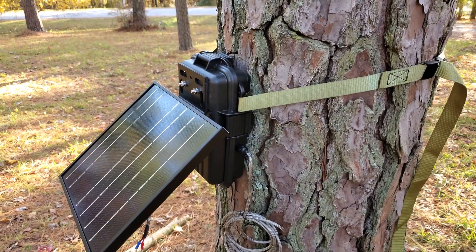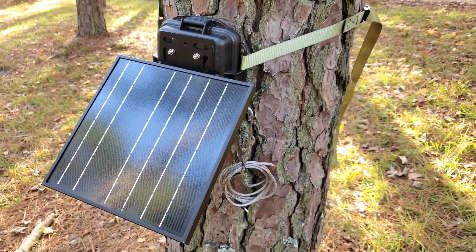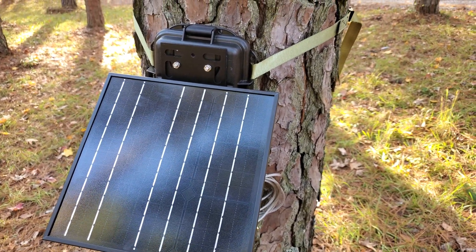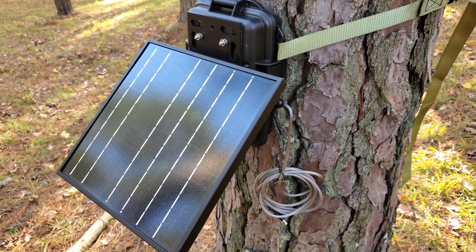Hey guys, what's up — Mike, Herd 360. I want to take a minute to show you a box I just finished up. I'm really excited to get this one out to the customer. It's the first one I've done using a 12-volt 10 amp-hour lithium battery for resale. I've run one myself but haven't sold any until now.